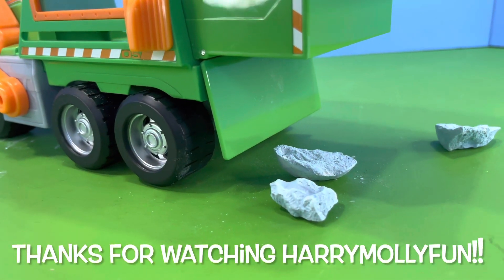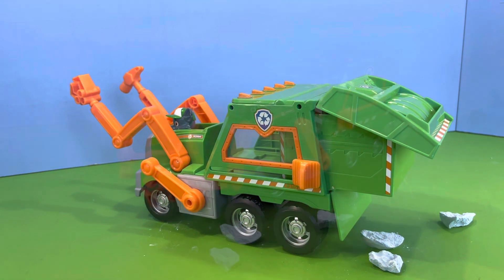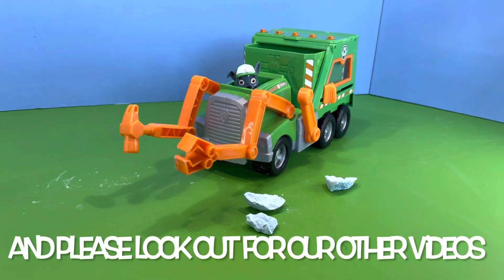Thank you very much for watching Harry Molly Fun. Please be sure to give us a like and maybe subscribe, and have a look out for our many other videos. Bye!